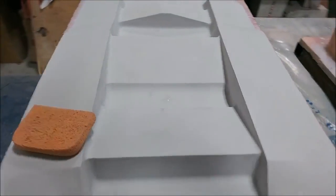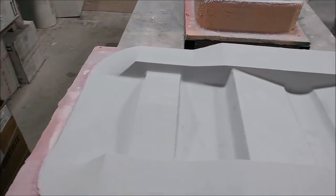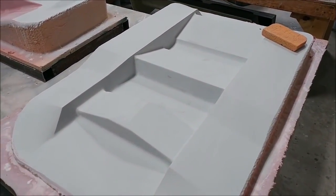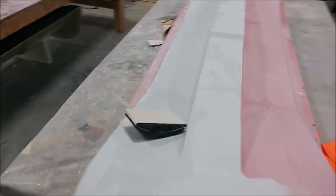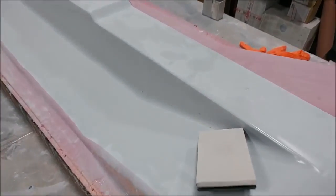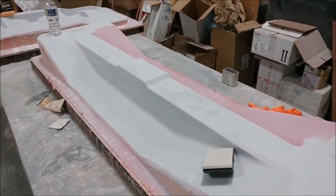Meanwhile, these two new plugs are progressing — they already have their first coat of primer and have been pretty much fully sanded, so they're ready for their second coat of primer. The second one just needs a little bit more sanding and then won't be long before the moulds can be pulled from those. These are parts we really need so we can get the fuselage bonded together.